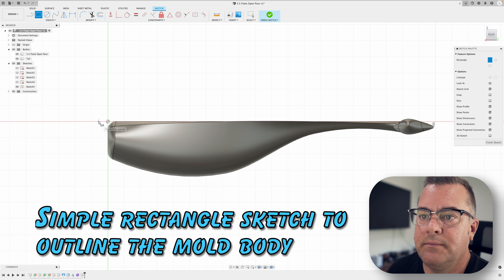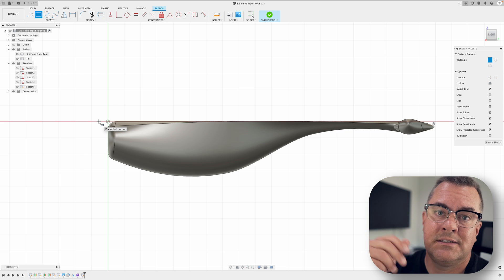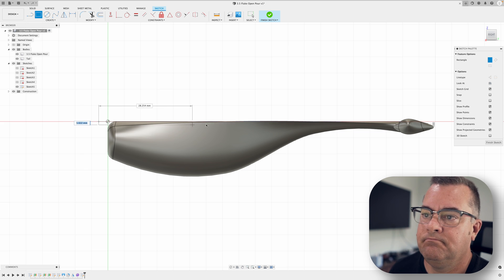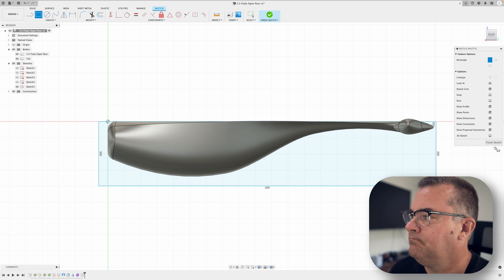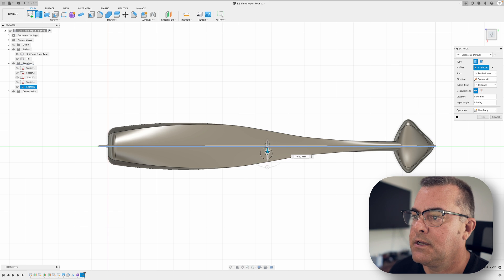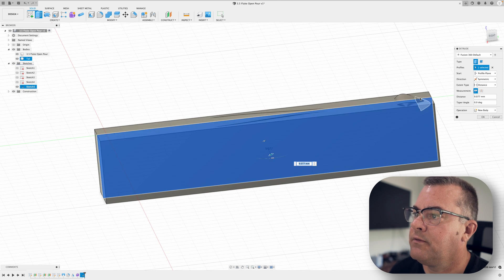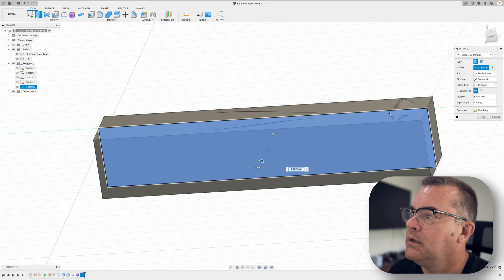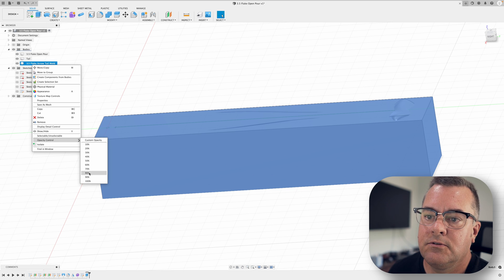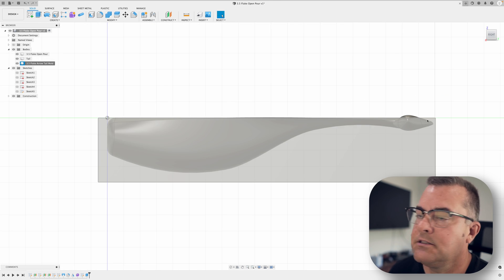I'll do a rectangle from the side, giving myself a little bit of space in the front — you can't make it razor thin because Scope resin is a high-temp resin but it needs a bit of thickness to maintain shape under heat. Hit E for extrude, look at the top, make this symmetrical, and come out just past the lure body. You can see this is the stuff we're going to chop off — we'll lose a little bit of the top and the tail section. Turning opacity to 70% we can see through it, and we'll notice there's going to be an undercut on the tail where resin goes over the top.